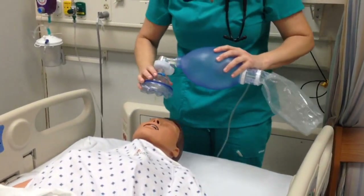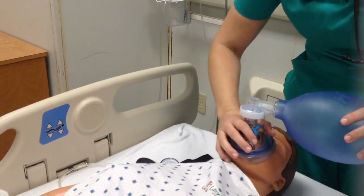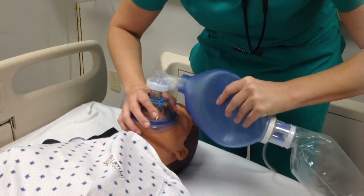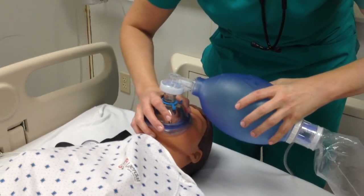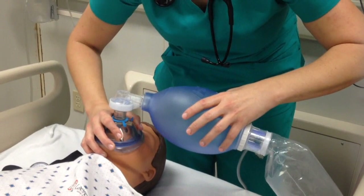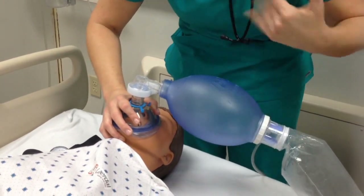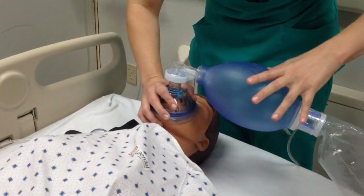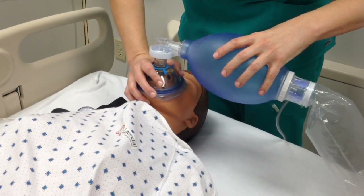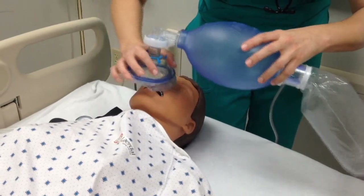While applying the ambu mask, you're going to use the E and C seal with your dominant hand — pull the chin up and compress the ambu bag every five seconds over one second. With an actual patient you're going to see the chest rise when you compress the ambu bag. If you do not see their chest rise, the seal isn't good, so reposition as needed.